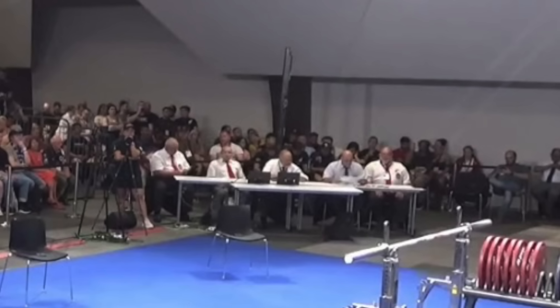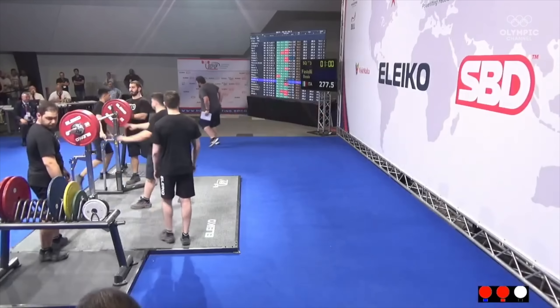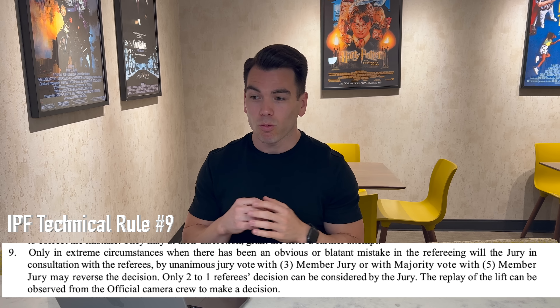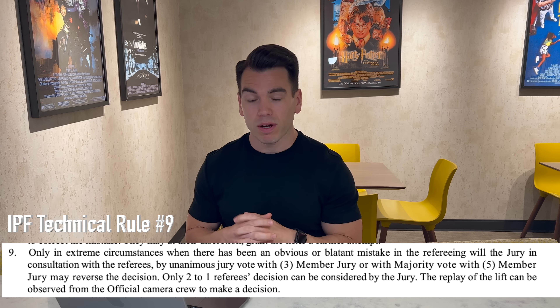However, there is one caveat: if you receive one white light, there is a jury table consisting of three or five members where the coach can go up to that jury table and contest the lift. The jury can overrule what the judges gave as red lights, which ultimately could result in a good lift.